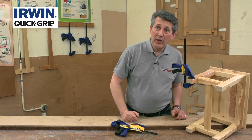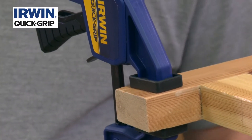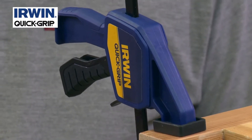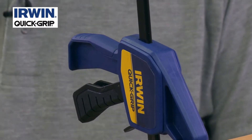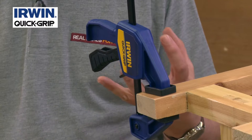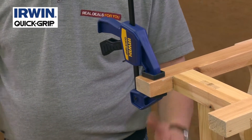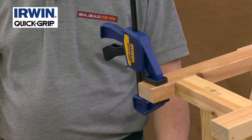You've got soft grips on the jaws as well, so they're not going to damage your workpiece. This is a really handy little pack. With this particular size, it's not just wood clamping — you might want to clamp some sheeting up, or clamp something down overnight while it's gluing, something a little bit small or intricate where you need a clamp.